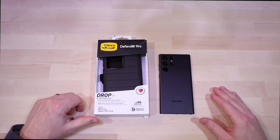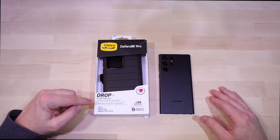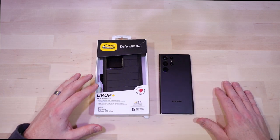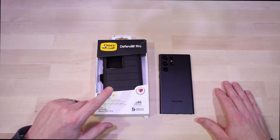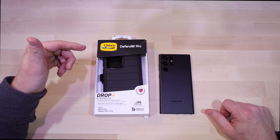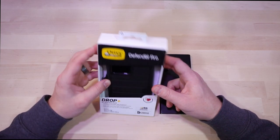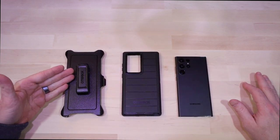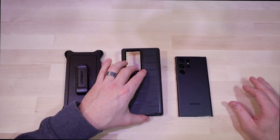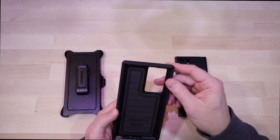The next case, and probably the most iconic of the OtterBox line, is the Defender Series Pro. This thing is huge, offers a ton of protection, and is the first one in my lineup to have a higher drop test rating officially from OtterBox. Like I said, I do feel the Commuter offers more protection than the Symmetry, but that's just my opinion — the Defender Pro steps it up from three to four drops and has some other cool features as well. Right out of the gate, it comes with a belt clip.